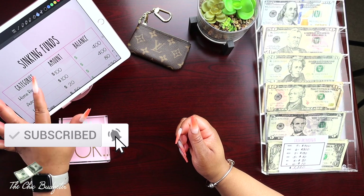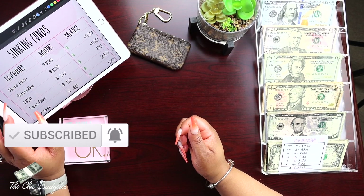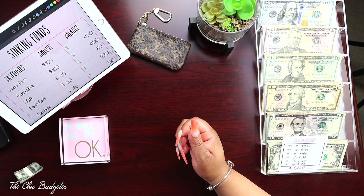I'm going to start with our sinking funds tracker and center this in the frame. We're going to start with our first binder.